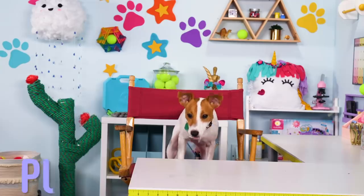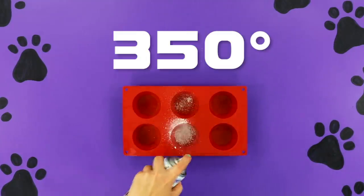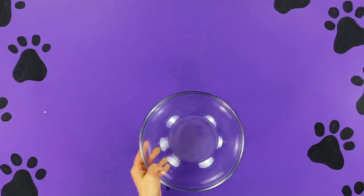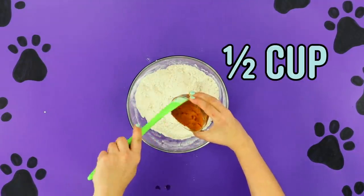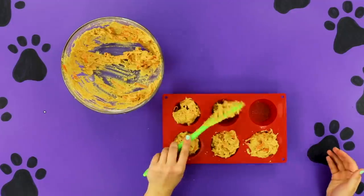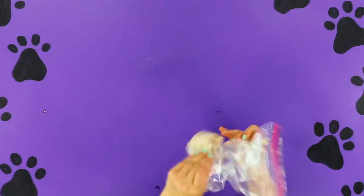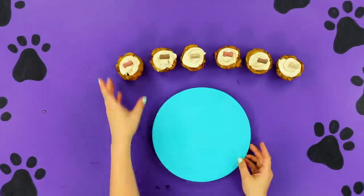And last but not least, we have cupcakes. It's all in the name, folks — let's bake it! For this recipe, you'll need a bunch of things. First, preheat your oven to 350 degrees and spray your cupcake tin. I have no clue what that means — I'm a dog. Next, in a big bowl add flour, oats, and baking powder. Mix it up. Now add your wet ingredients: pumpkin, applesauce, oil, and eggs. Then stir in some carrots — yum! Scoop that tasty batter into a cupcake tin and bake for 15 to 20 minutes. While you wait, combine cream cheese and peanut butter and put it in a piping bag. Once the cupcakes are cooled, frost them and top them with dog biscuits. Oh, I want to eat these so bad!